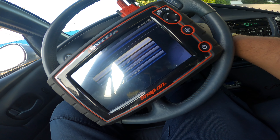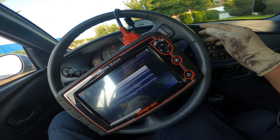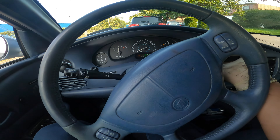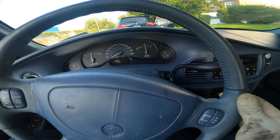All right, so we get out of here, gonna start the car back up and get out of here before these people call the po-po. As y'all can see, that light is off now.